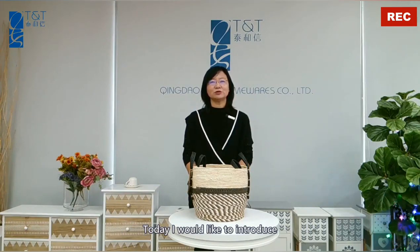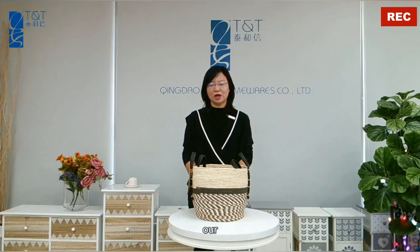Hi, I'm Cassie from Tingdao TNT Homeware Company Limited. Today, I would like to introduce our set of two coin baskets.